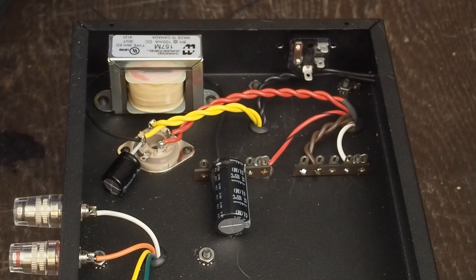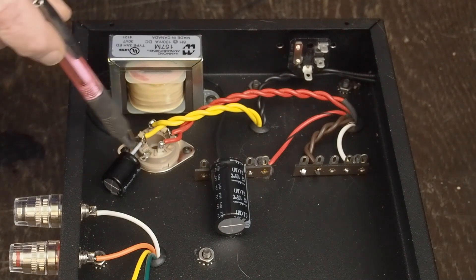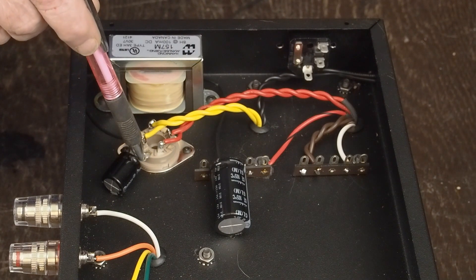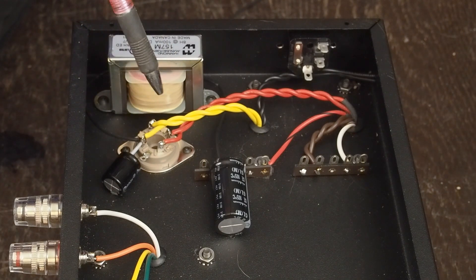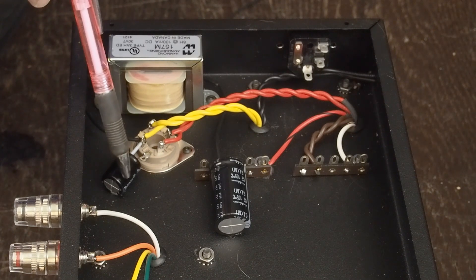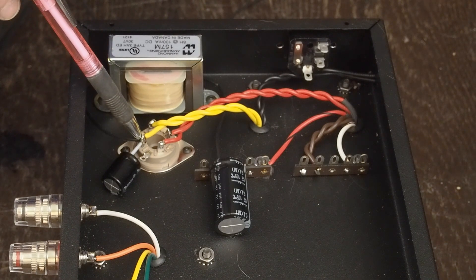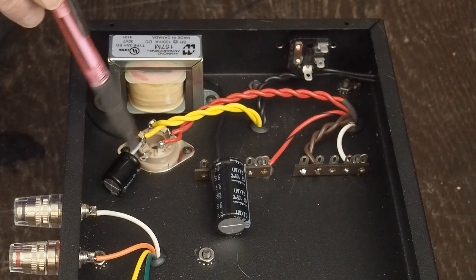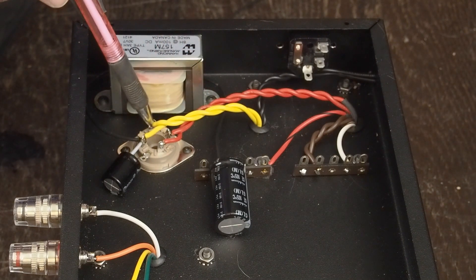I've got some of the power supply done. We got our tube socket bolted down here, and I decided to use pin number seven of the tube socket, which is unused, as the grounding point for the first capacitor. With this 5U4C, you have to use a fairly small input capacitor, so we're going with a 22UF 450 volt. This is the positive of the DC coming out of the rectifier tube, so it goes to the positive side of the cap. The negative terminal of the cap is soldered to pin number seven.